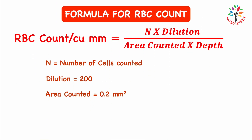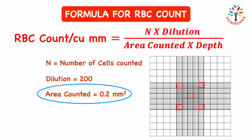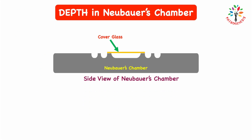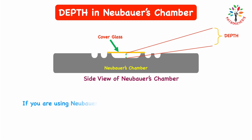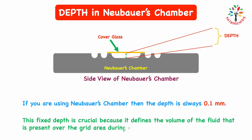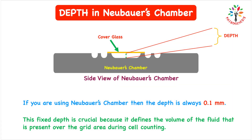For details on the area counted, there is a separate video on the channel — the link is in the description below. Regarding depth: it refers to the vertical distance between the bottom of the counting grid and the bottom of the coverslip placed on the chamber. If you are using Nuber's Chamber, the depth is always 0.1 mm. This fixed depth is crucial because it defines the volume of fluid present over the grid area during cell counting.